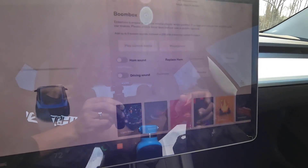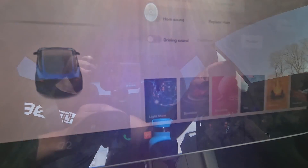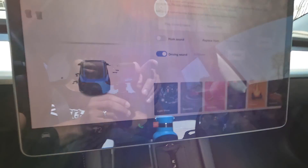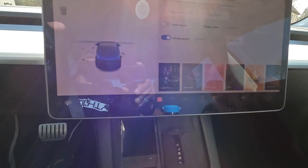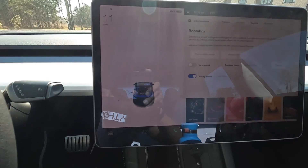And sadly, I just read that we're going to lose the boom box feature. So if you want the driving sound that plays from outside the car, enjoy it while it lasts.